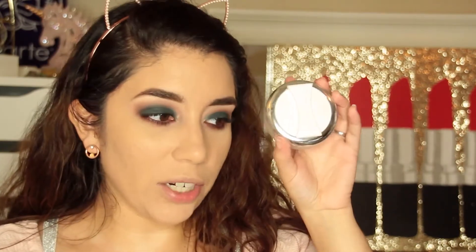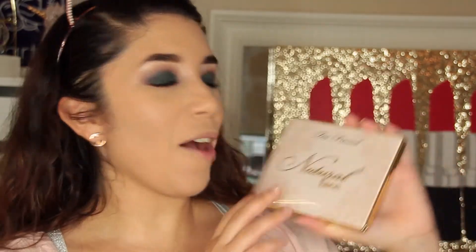The Pure Cosmetics setting powder packaging is lovely but you can barely get the product out — it's very mild. I wouldn't say it's meant for baking, just to lightly set your face. One thing I didn't like is that the white packaging got dirty really quickly, which was a bummer. I definitely like the All-Nighter a lot better. Now I'm going in with the beautiful new Natural Face Palette from Too Faced.